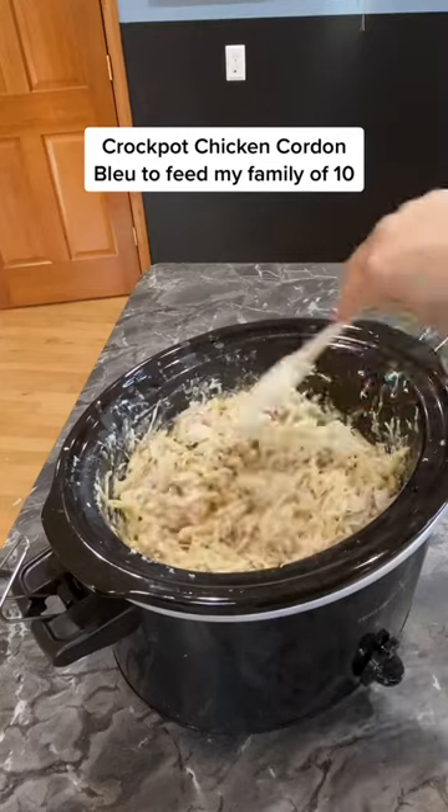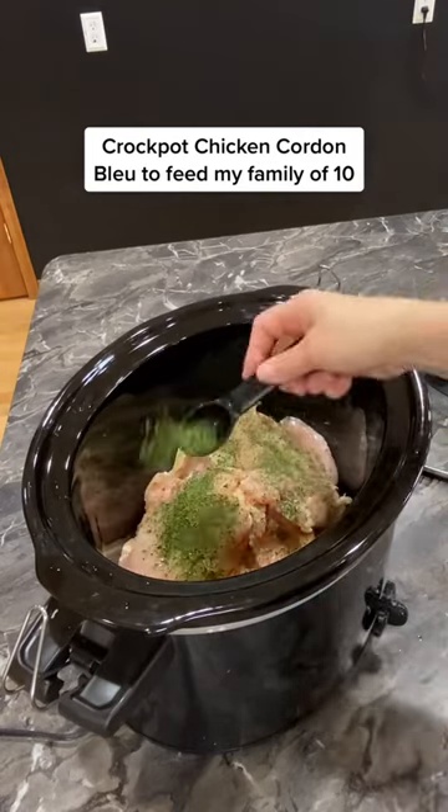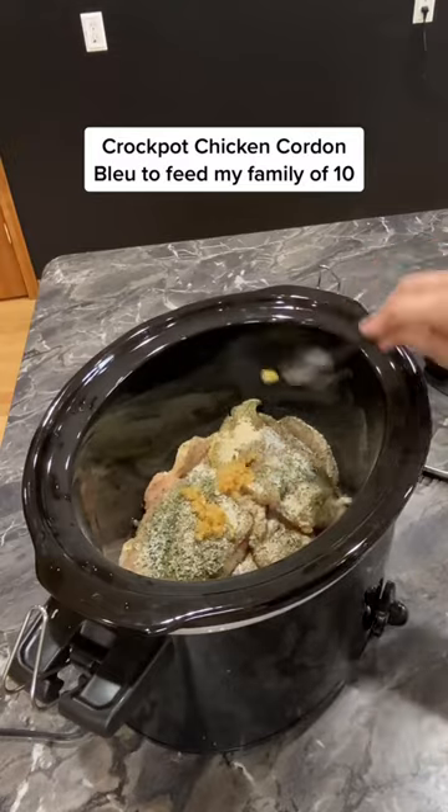Here's my crock pot chicken cordon bleu to feed my family of 10. Start by adding your chicken, then 1 tablespoon of parsley, thyme, and garlic powder, a teaspoon of salt and pepper, and 2 tablespoons of garlic, and 2 cups of chicken broth.